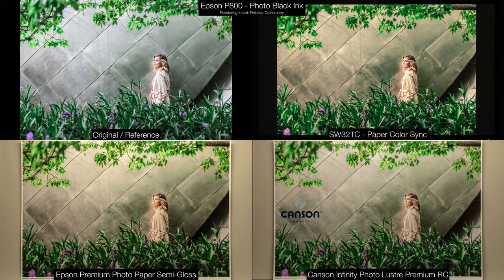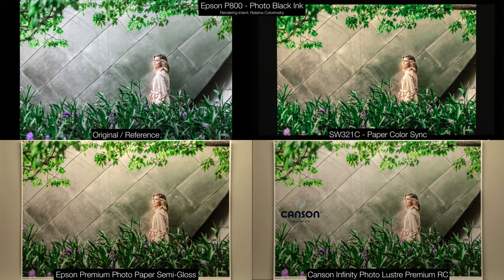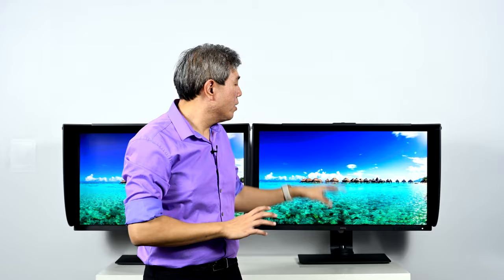Another color mode to note on the SW321C is Mbook. Mbook color mode is designed specifically with tweaks to closely match any Apple built-in display. So if you're using a MacBook Pro, iMac, or any Apple product with a built-in display, you can plug it in, set it to Mbook, and the colors should match almost exactly — something this model has that the SW320 does not.